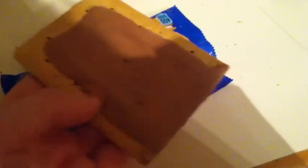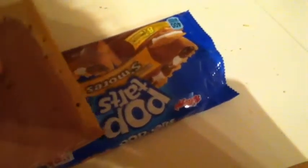Hey guys, CrazyCraft123 here. So, I've got my Pop-Tart and I just opened it, and I'm just going to take it out. Okay, so I just took it out and this is what it looks like. I'm just going to be doing one so I can save the other for tomorrow. This is the frosted one, and so that's the frosting, and that's like that.